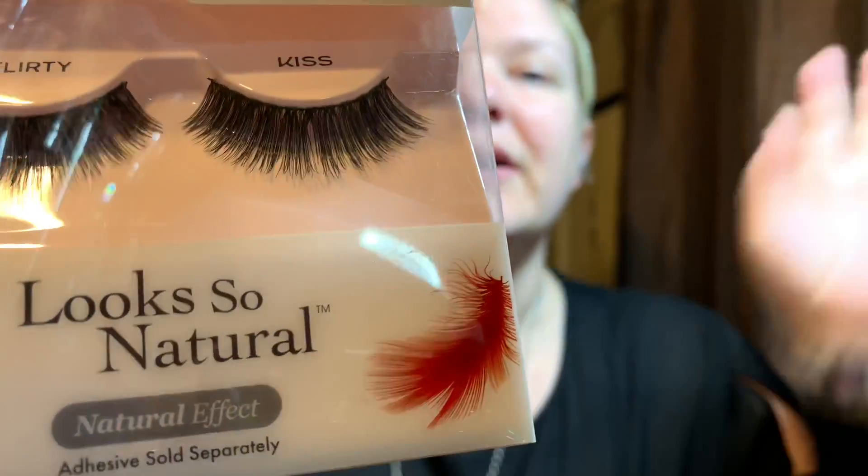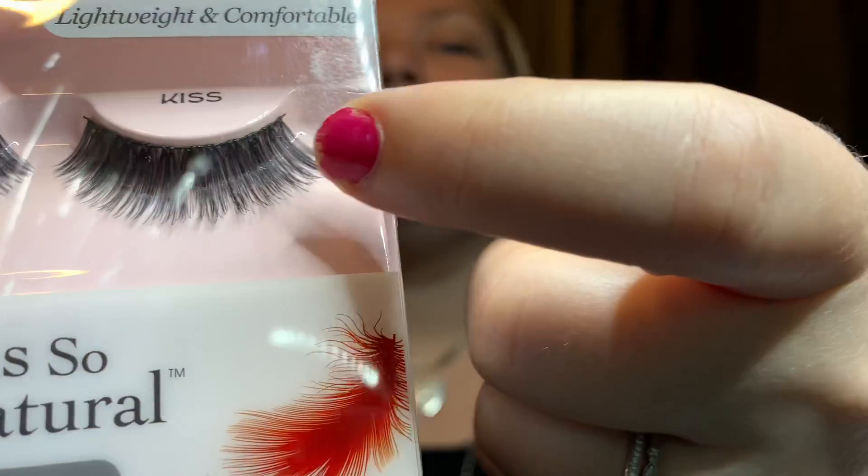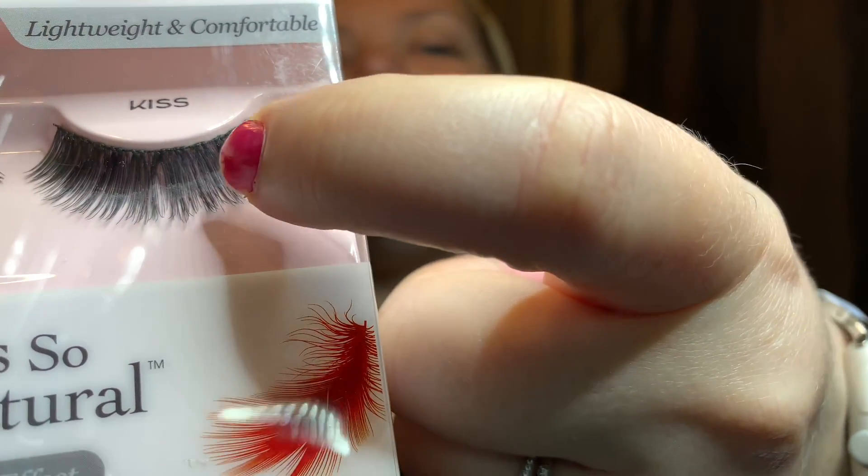No thanks, I'll stick to my Kiss lashes. Maybe they're drugstore but I feel like all the other lashes that are super expensive at Ulta have bands that are really thick and I don't like that. The reason I like the Kiss lashes is it's literally just like a string - super thin. I feel like it's a lot easier to apply than a really thick piece of plastic.